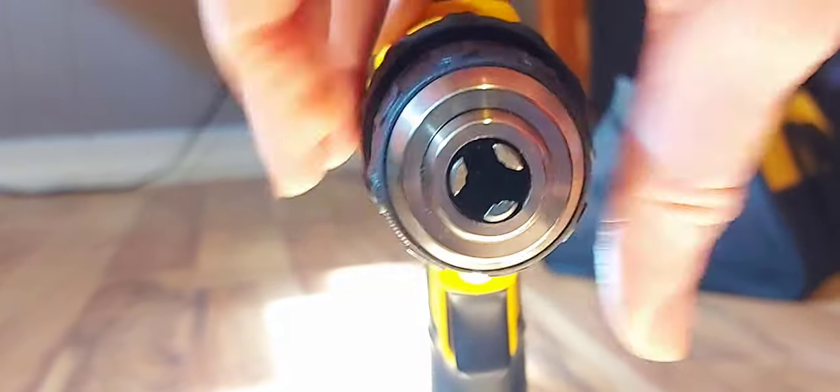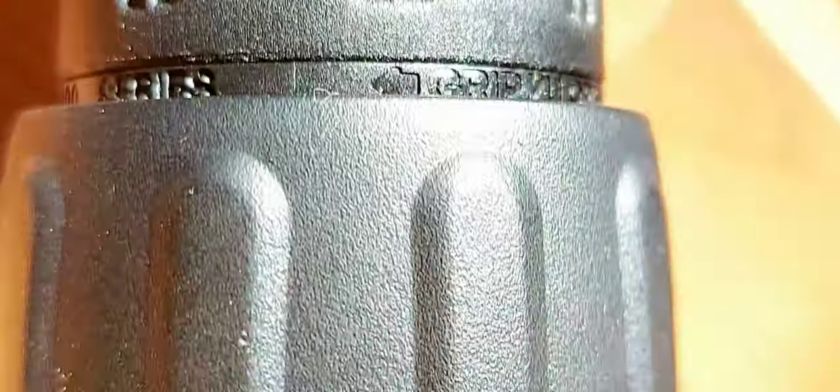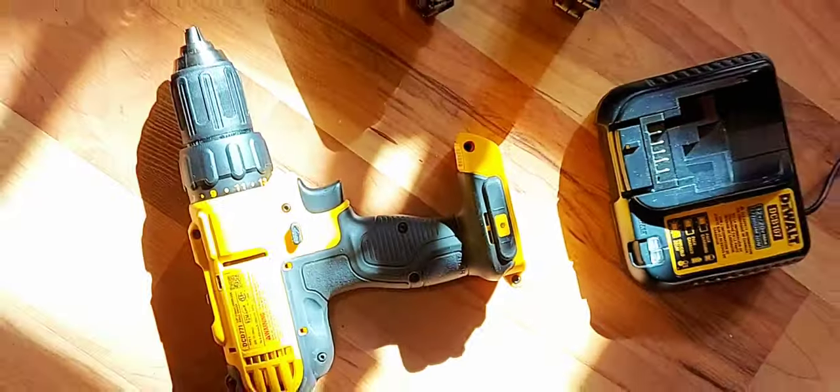I really like the half inch single sleeve ratcheting chuck, which provides tight bit gripping strength. I noticed some drills really start to loosen up after time, but this one after two years it's still good as new — the same as when I bought it.